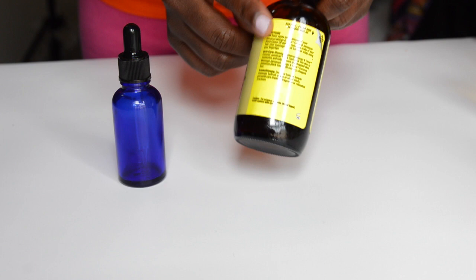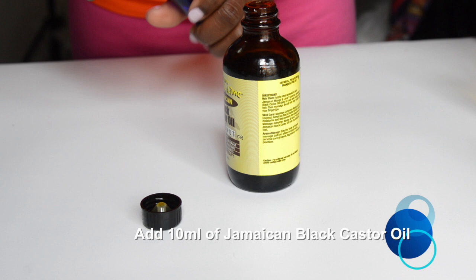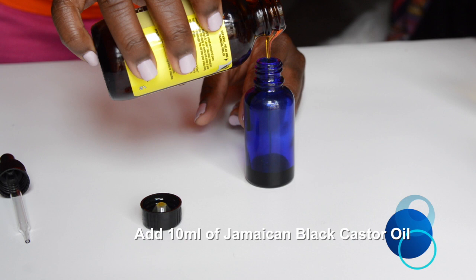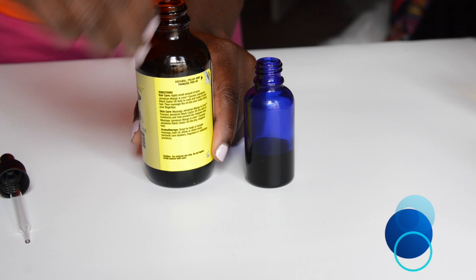If you want to get your edges laid and looking flourished, you need some black castor oil. You could even just use black castor oil for your beard and it will still work, but we want to get a little more bougie. So I'm pouring this up to about one third of the bottle.